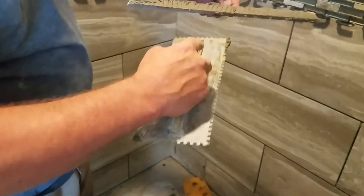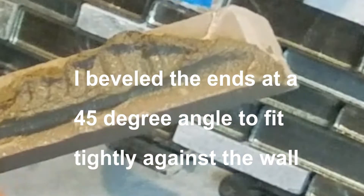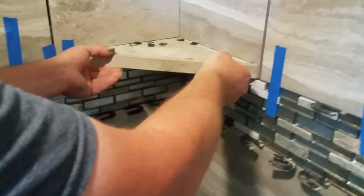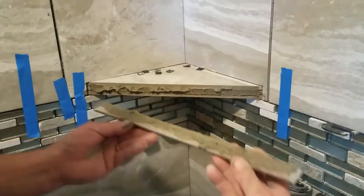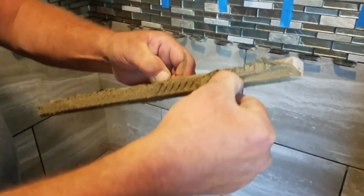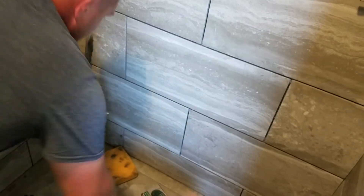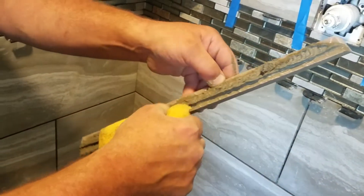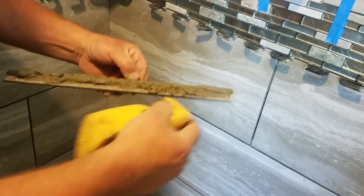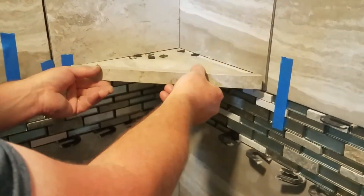Now I'm putting more thinset on here — just a little bit — to make sure when I put it on it's going to bond. I'm sticking it and checking. I'll probably add a little bit more. I don't want it to squirt out, and I don't want it to stick up. Then I'm going to wipe away the excess. I can use my sponge on the back side and the top side. Now I'm going to stick this right on there.